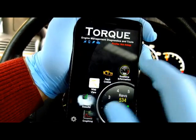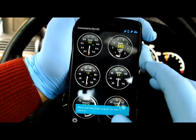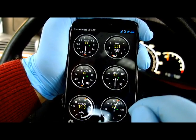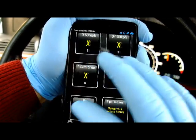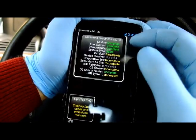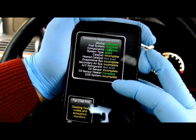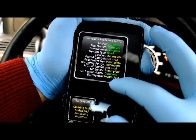Let's go back and look at some live streaming information. Here you can see various gauges, and you can actually add more of them. This section here is important because it shows emission readiness. If you have to take your car for an emissions inspection, you need to make sure that all of these show as complete.